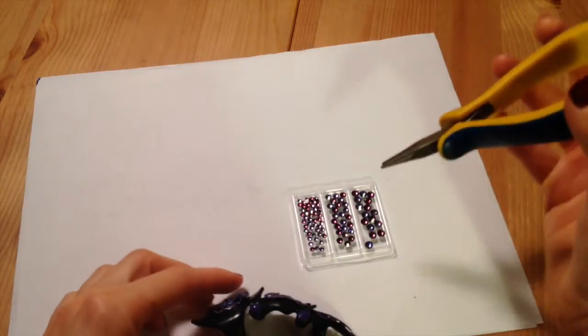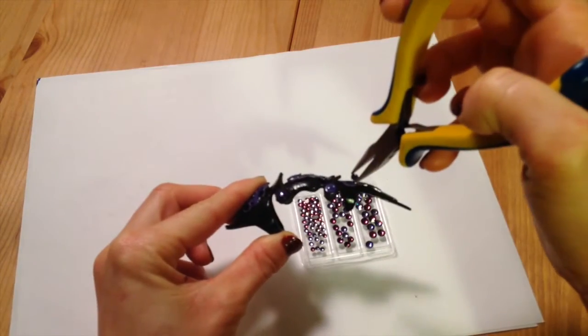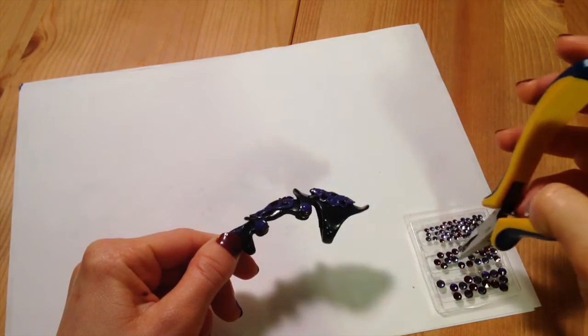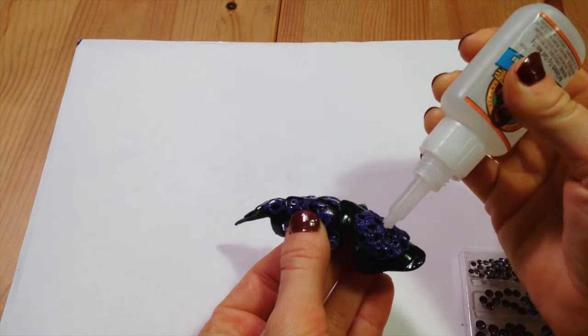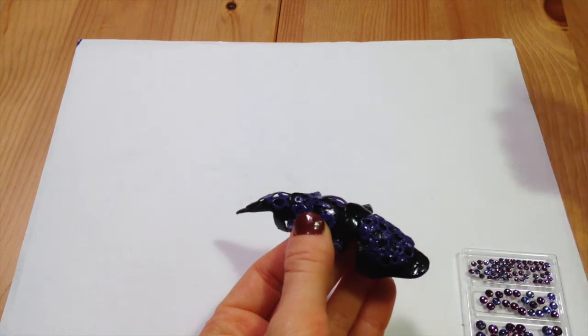You can use tweezers too, but I find it's really helpful just to use the needle nose pliers. Really wherever else you want to dazzle it — put one right in the center there, a couple over here.